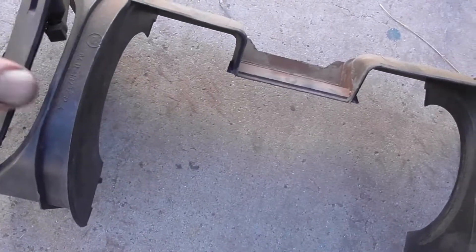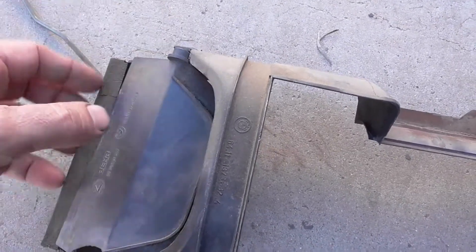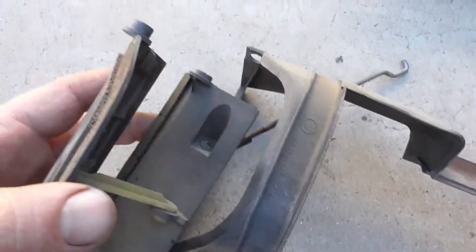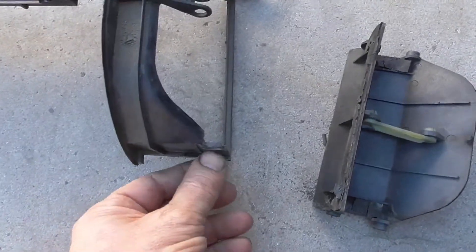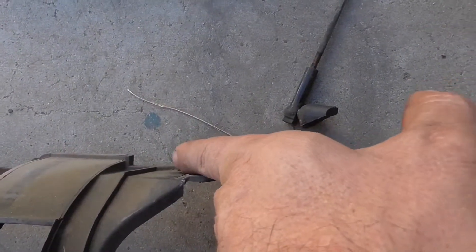What I did is use a screwdriver to pry right here to get it out of the joint, then use the same procedure on the inside one. It's going to come out like this on both sides. Then you have those clips right here to unclip, and two in the back — I use a small screwdriver to unclip them.